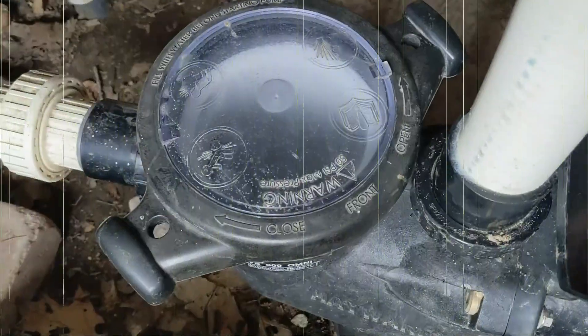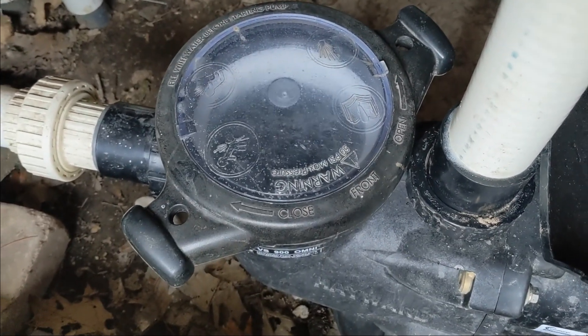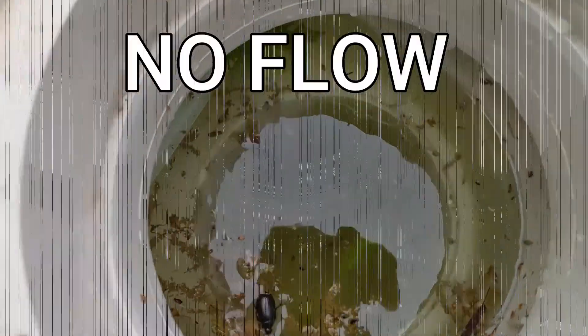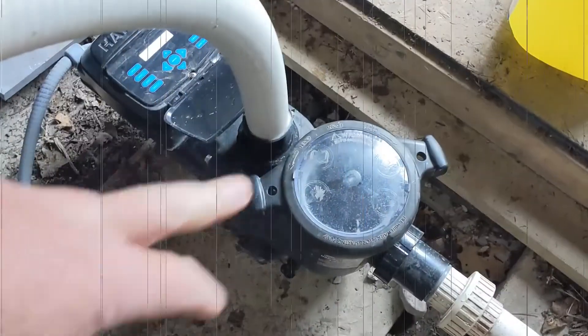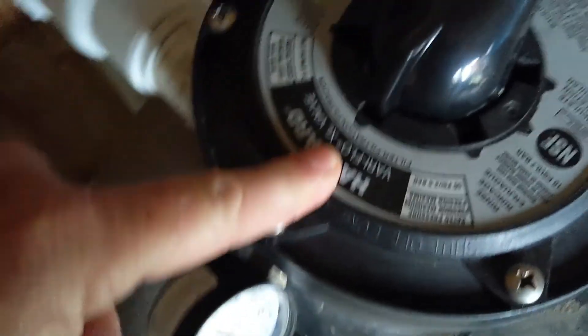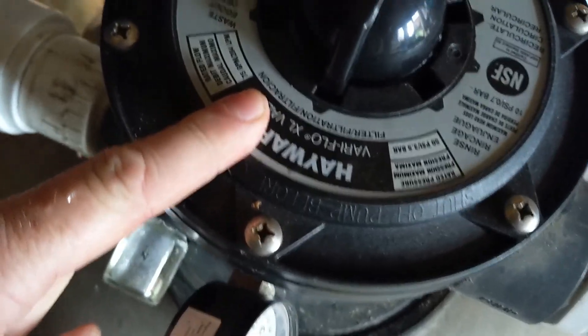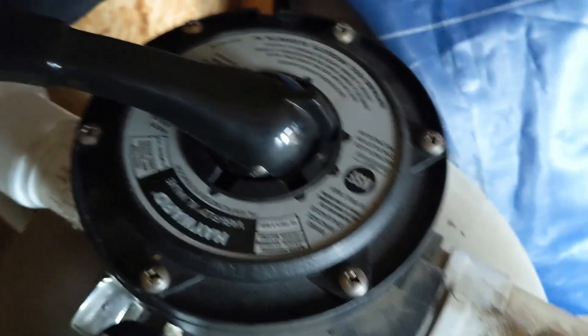Do you have bubbles coming out of your returns, or just really slow coming out? No flow. When we turn it off and it rushes back like that, it sounds like there's a pressure issue. We're going to turn it to recirculate so it just bypasses the sand and turn it back on — see what it does.